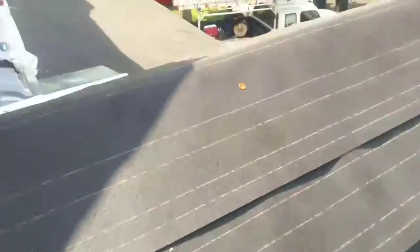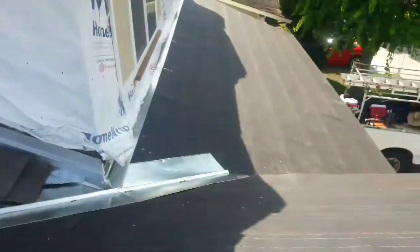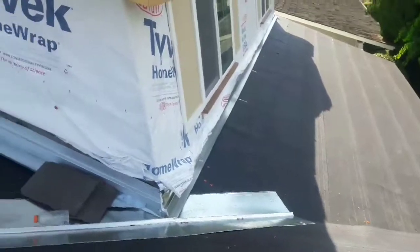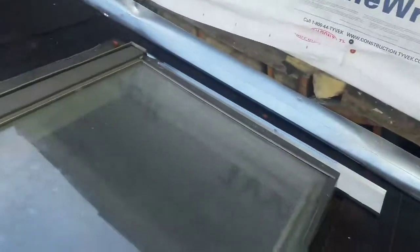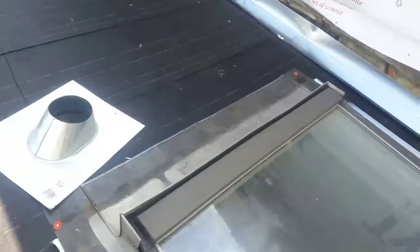Right here is just another skylight. This is felt. Right here I installed my tile pen and also installed the Z bar. I'm missing two Z bars right here — the Z bar goes underneath the felt and it goes like that.